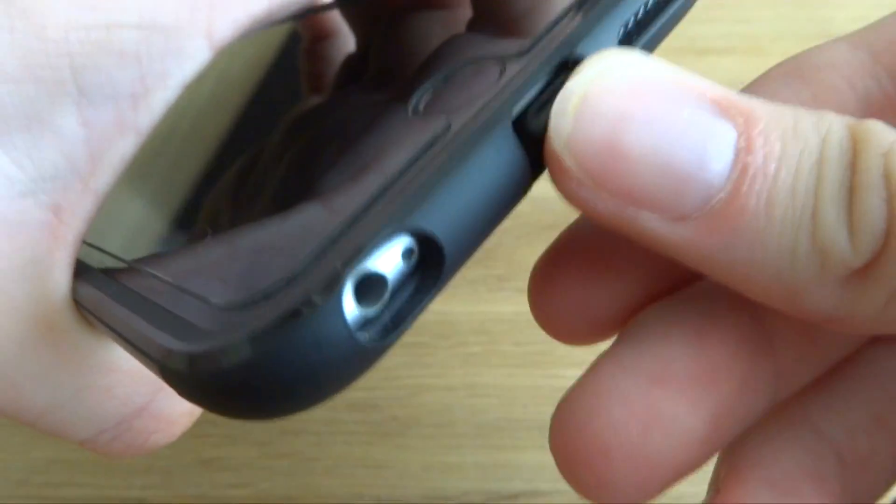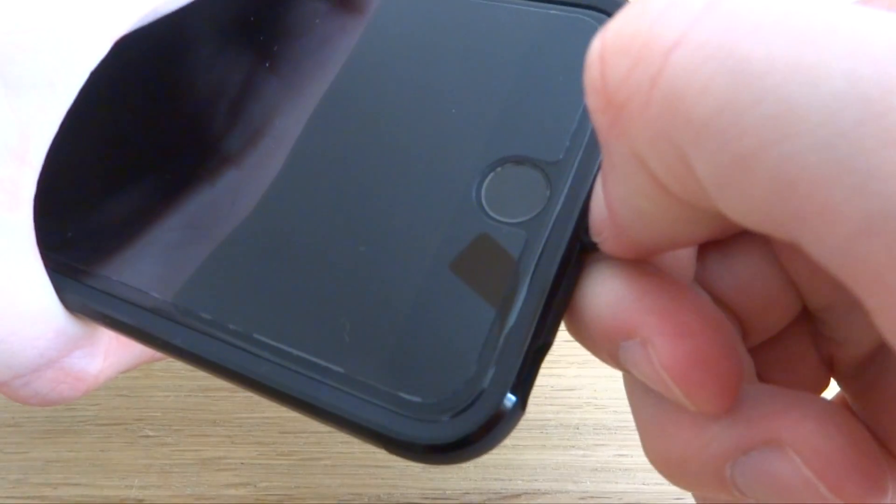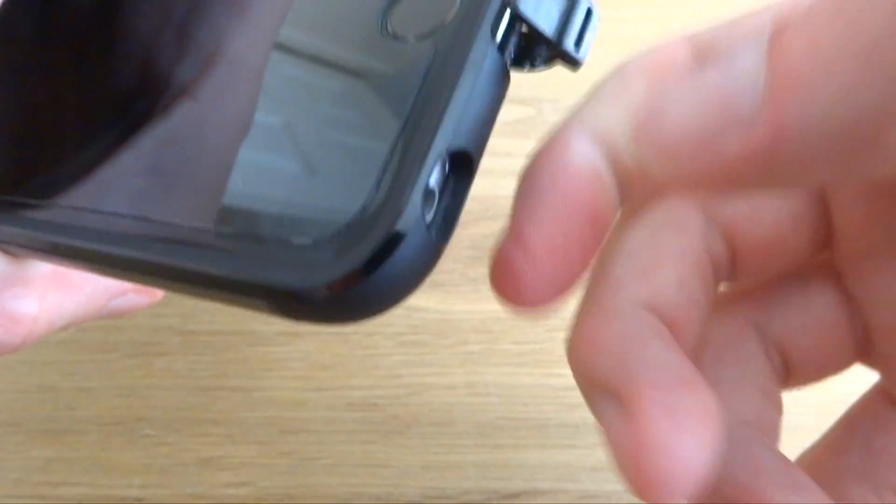If you decide you want to charge your device via a standard lightning cable, you can easily pull out the small cable from the bottom and you're back to normal without having to take your iPhone out of the case.